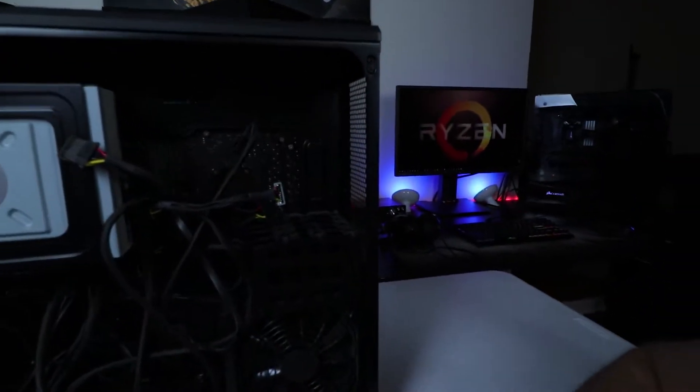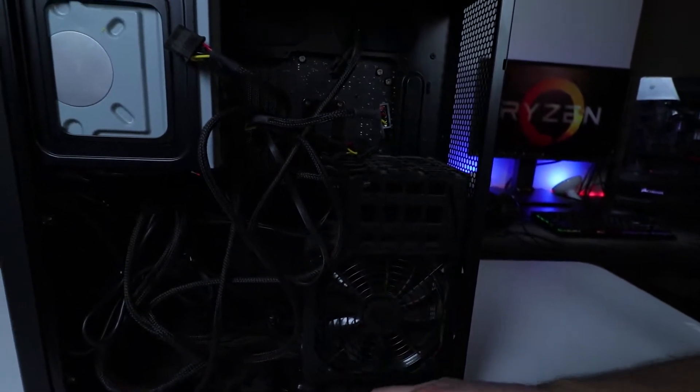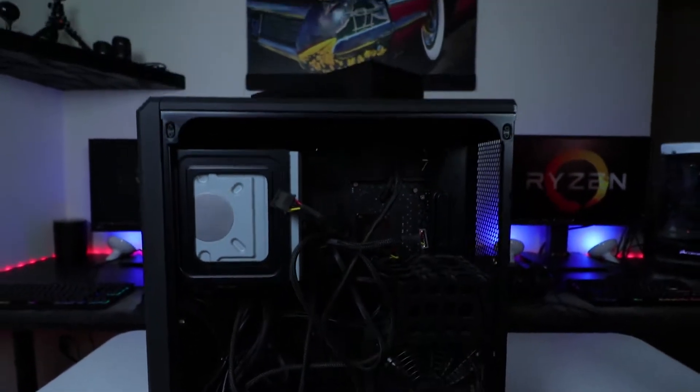That PC is filthy, god damn. I just opened up the back where the power supply is and the wires — oh man, forget about it, it's even worse. Rafi, bruh, it's gonna be a lot of work.